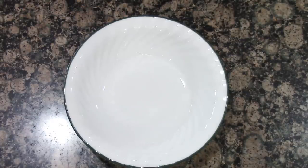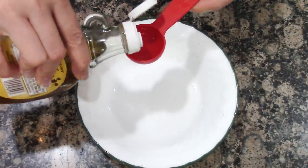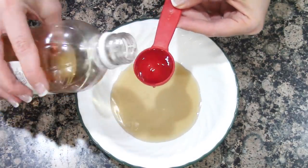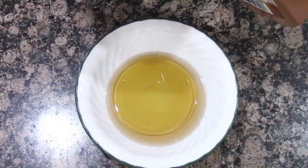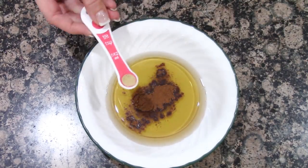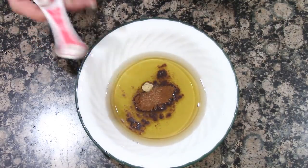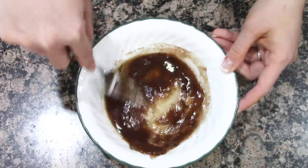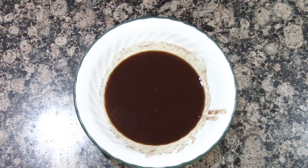Next we're going to get the dressing ready for the salad. In a bowl, add two tablespoons of maple syrup, two tablespoons of apple cider vinegar, and two tablespoons of olive oil. For the spices, add a teaspoon of cinnamon, an eighth teaspoon of ground ginger, and an eighth teaspoon of nutmeg. Mix this together, and you can also add a little pinch of salt and pepper if you'd like.